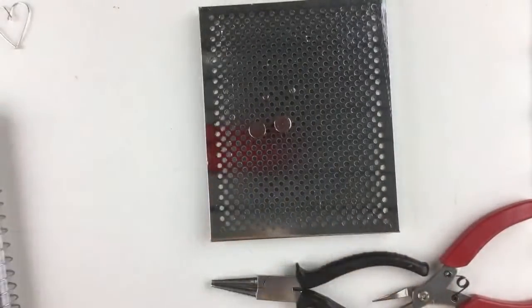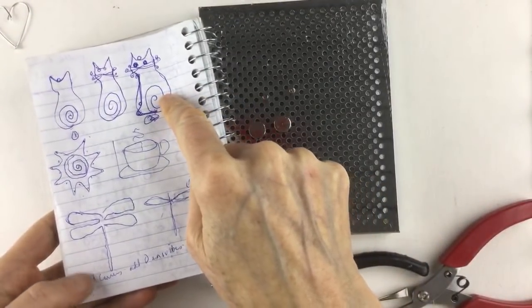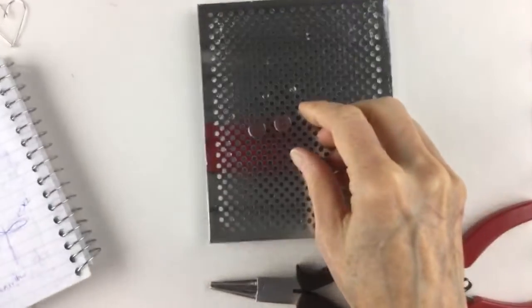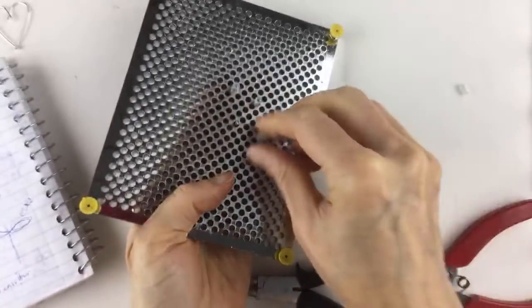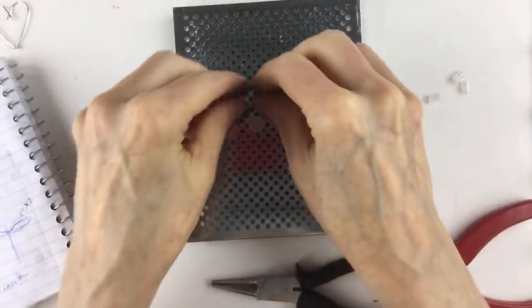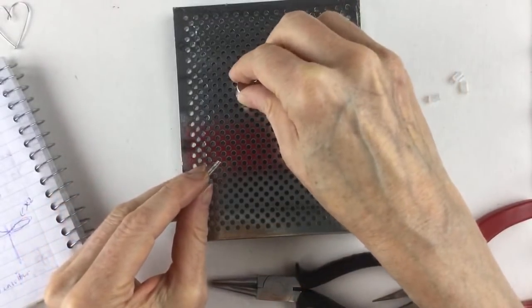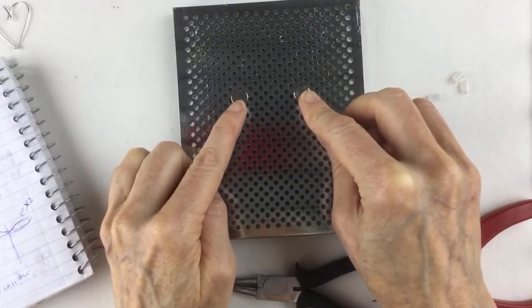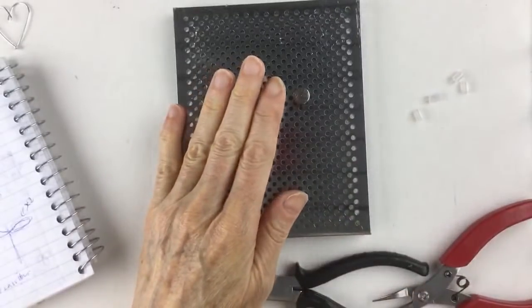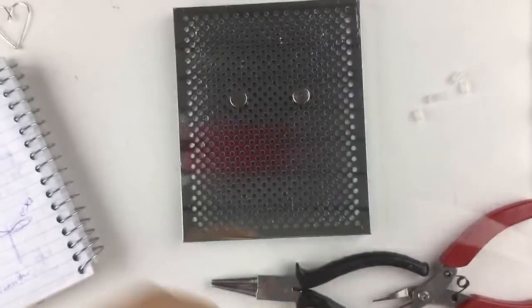That's design number two — we have a note and a heart. Now let's go ahead and try the dragonfly. I also did a sketch for a cat, but that looks like it might be a little difficult — maybe we'll try the cat after just for fun. For the dragonfly, let me remove these pegs and think about how far apart to put them. I'm going to keep the dragonfly design really simple and see if it works.